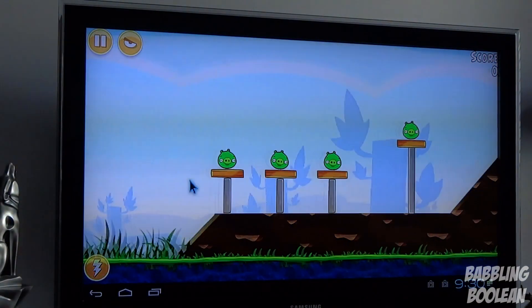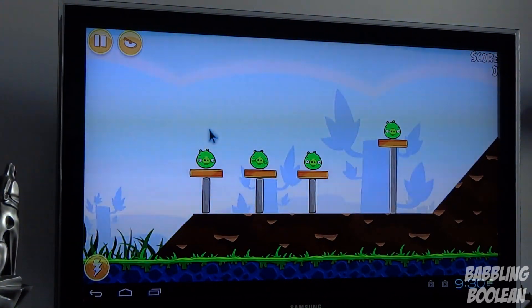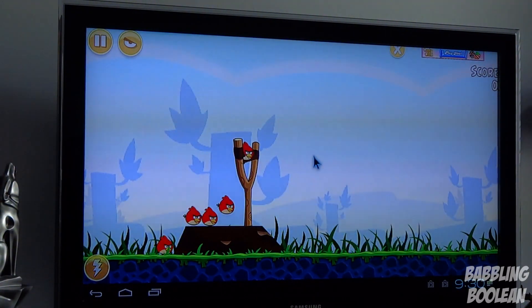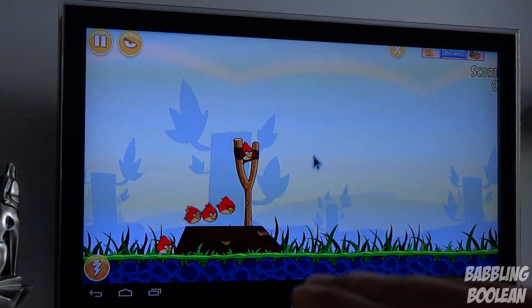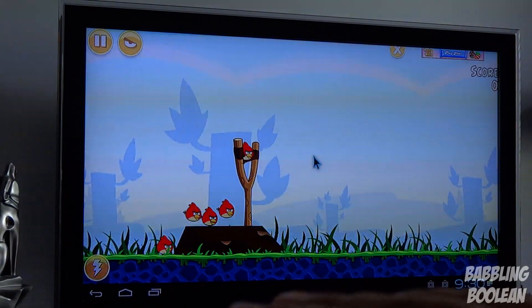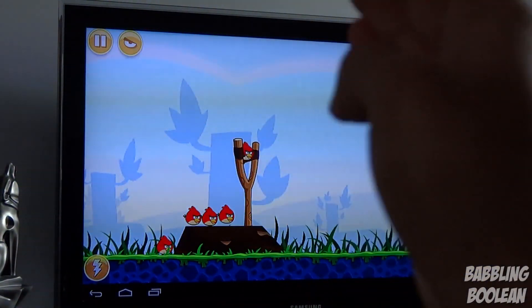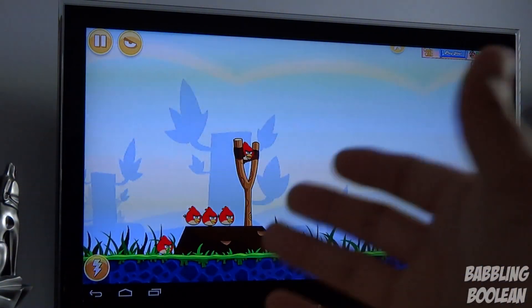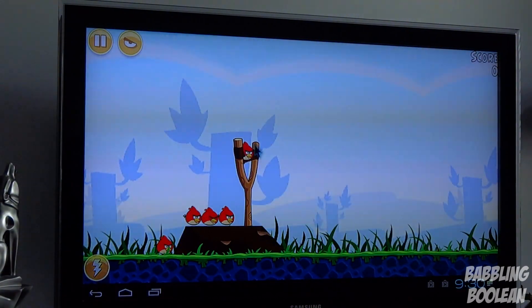One thing you might be curious about is gaming — you'd love to turn your TV into a giant tablet. Here's the thing: if an app like 'Where's My Perry' must run in portrait mode, it won't work on this device since it can only run in landscape mode. If you're trying to run a game or any app that requires portrait mode, it will not work. You'll get a half-screen cut off, and in my case I couldn't even exit the app — I had to unplug and replug the device.